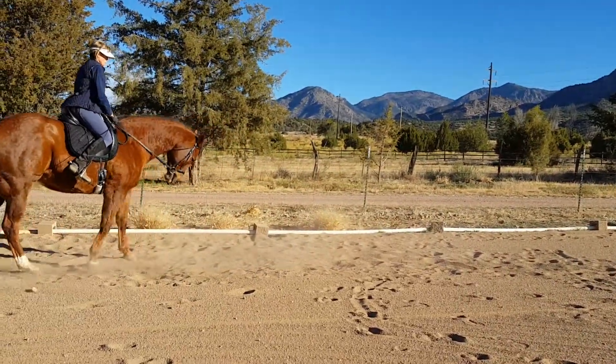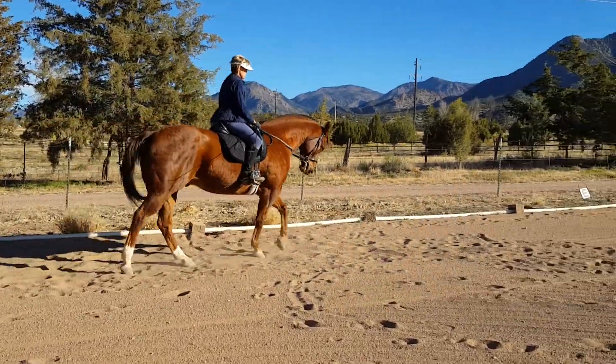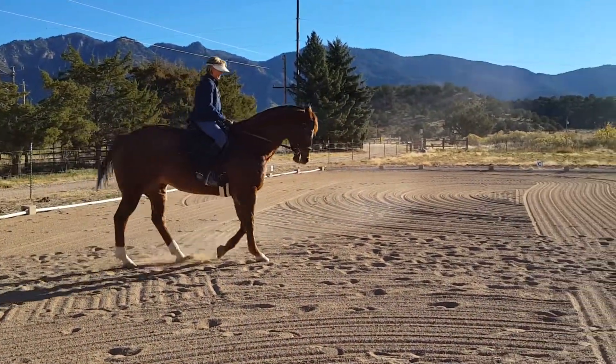Push. Come to a halt and maybe back him up for a step just to make sure that he's really ready to behave. Good boy. Now take him right back to canter when you get him real soft.